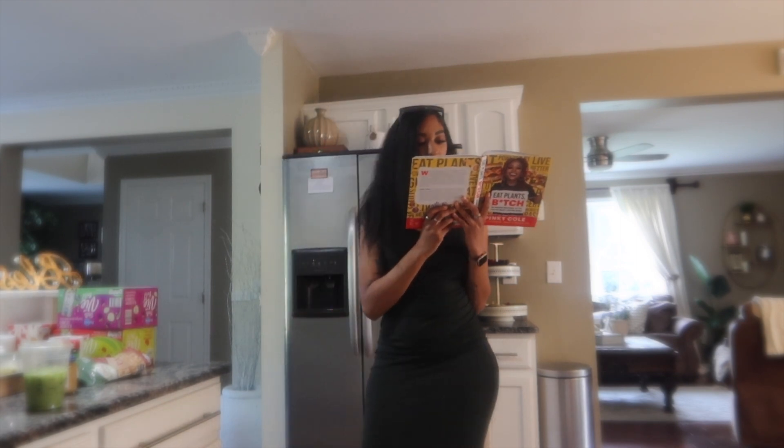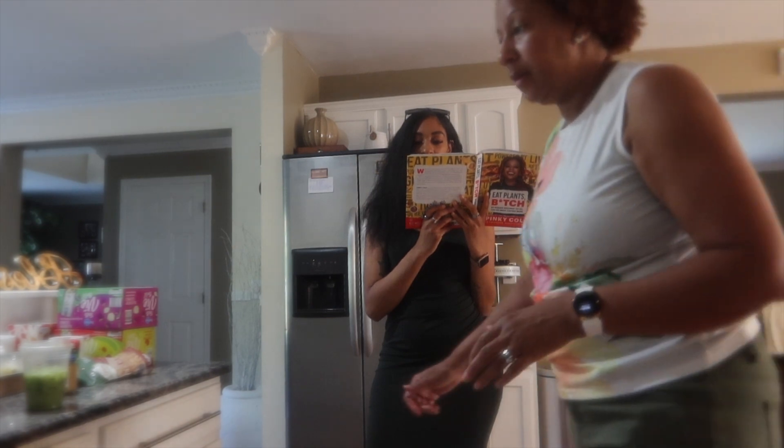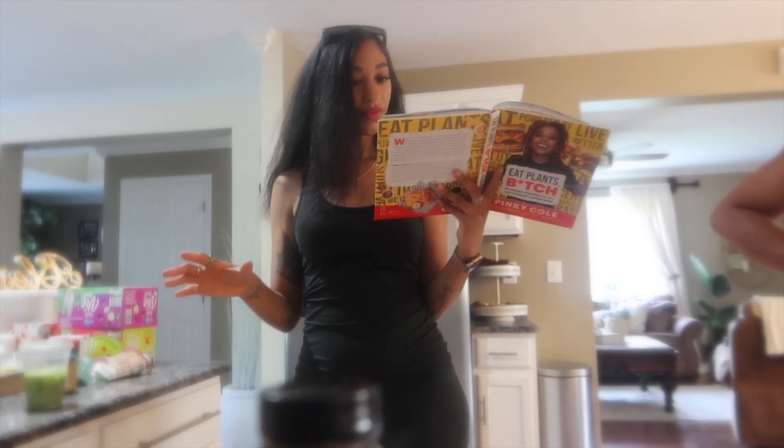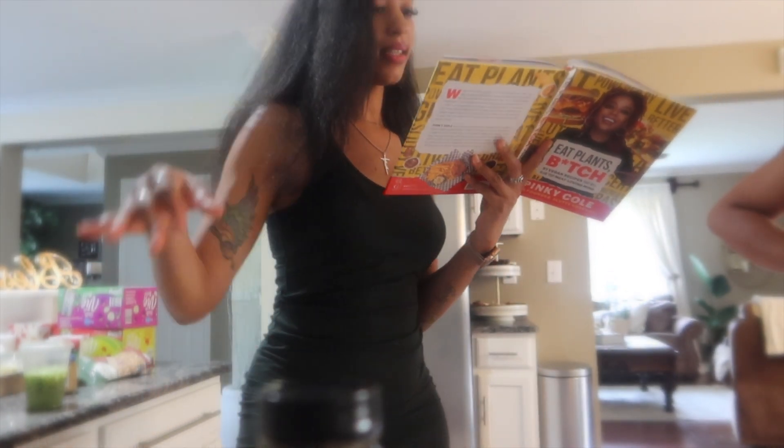We have pineapple, vegetable broth, rice, tomatoes, vegan butter. I'm not going to do the leeks. Rice vinegar. So what's the one thing that we don't have? The only thing that we don't have, guys, is the leek.